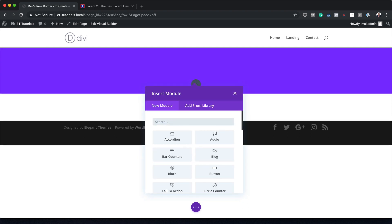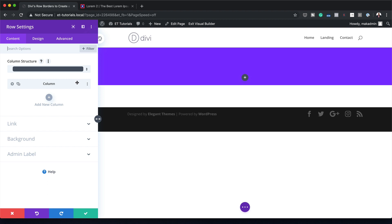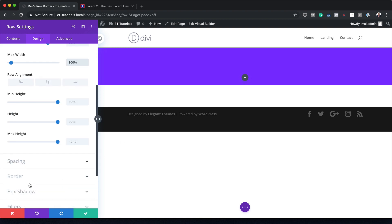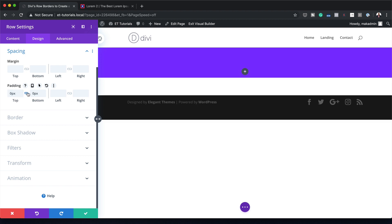Before we start making adjustments and adding modules, I'm going to click on Row Settings. The first thing is to make sure the design spans the whole width, so I'm going to click on Design > Sizing and set the maximum width to 100% — right now it's set to 1080. Then I'm also going to come over here to Spacing and add a padding of zero to the top and bottom.